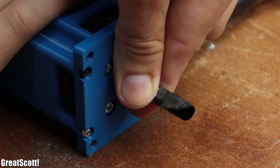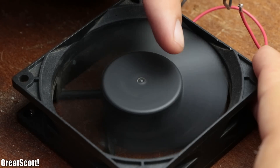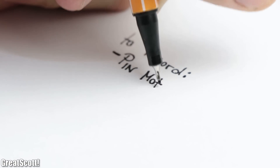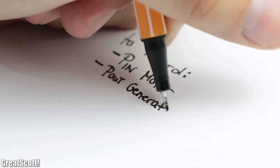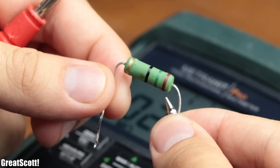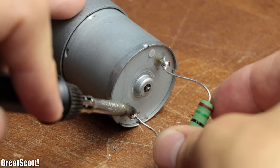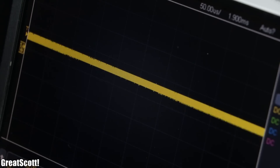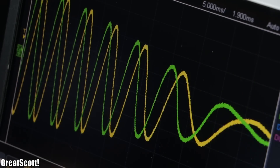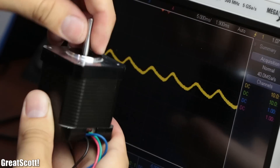As soon as a bigger load gets attached to the motor, the rotation speed would decrease — just like attaching a bigger load to a constant wind force. As a load for the three generators, I will be using 50 Ohm power resistors. These are added without any other components to the DC motor, since it only produces a DC voltage. The stepper motor, with its four wires, delivers two beautiful sinusoidal voltages, which require two full bridge rectifiers and capacitors to turn them into a DC voltage.